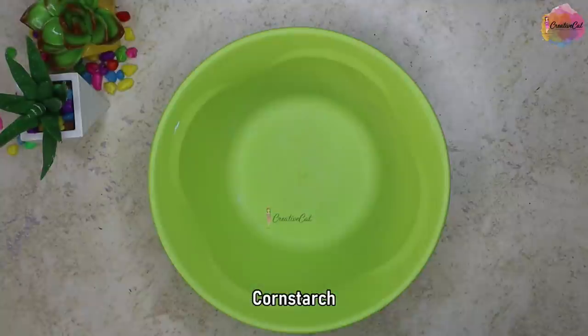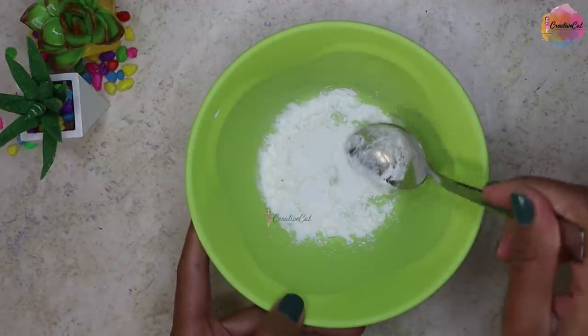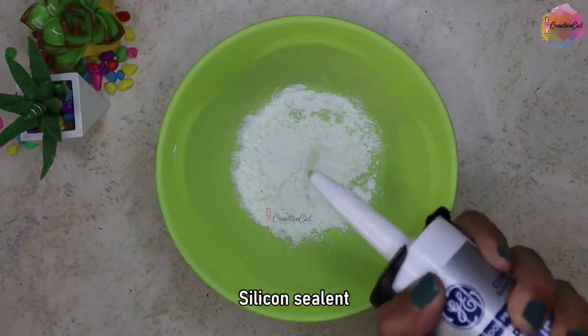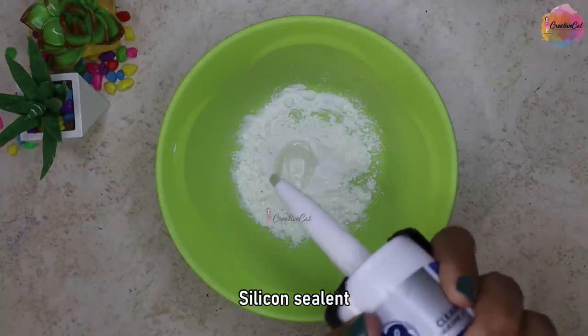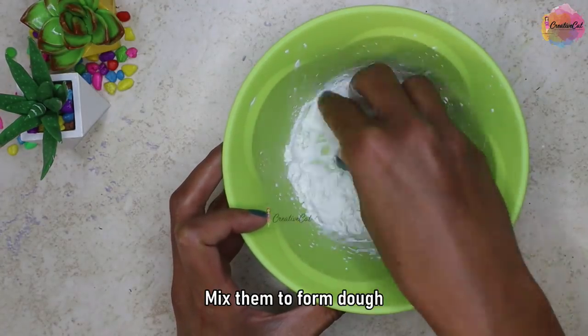I'm taking some cornstarch and spreading it a little. This is silicon sealant — I'm going to mix it into the cornstarch. Now mix them to form a nice and soft dough.